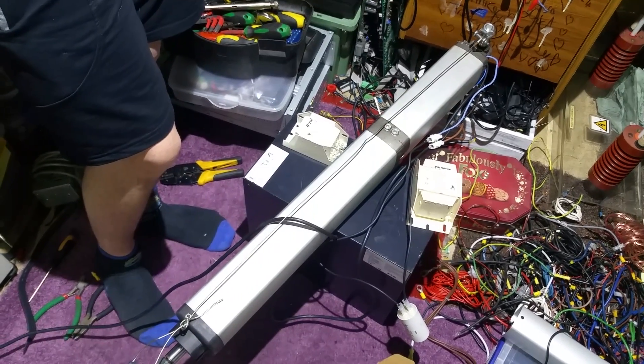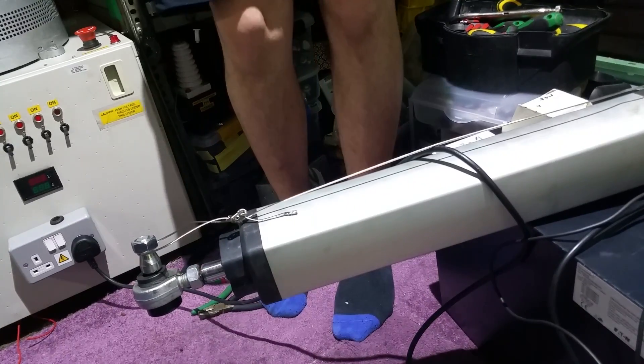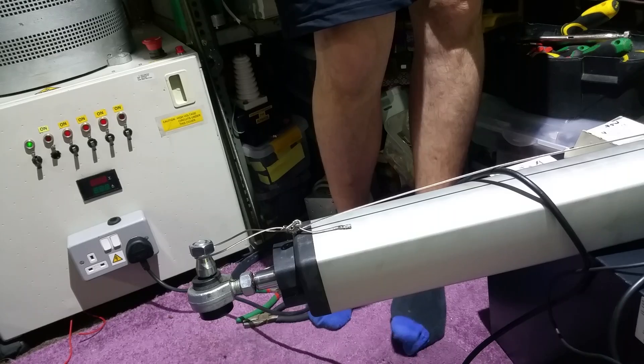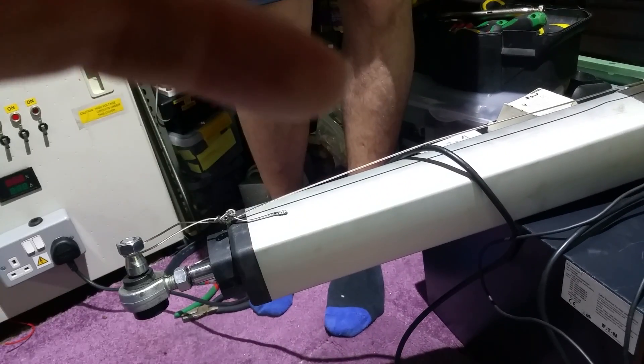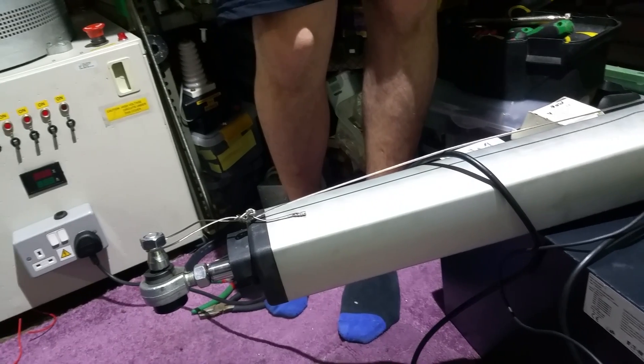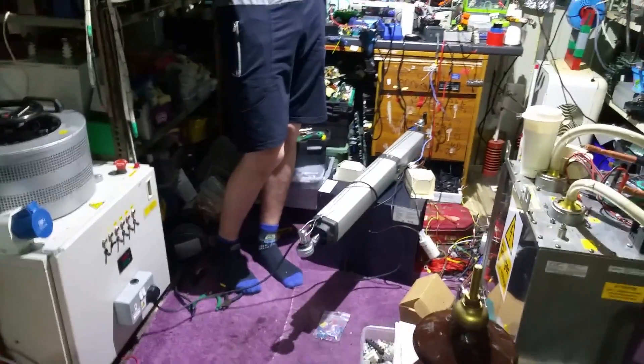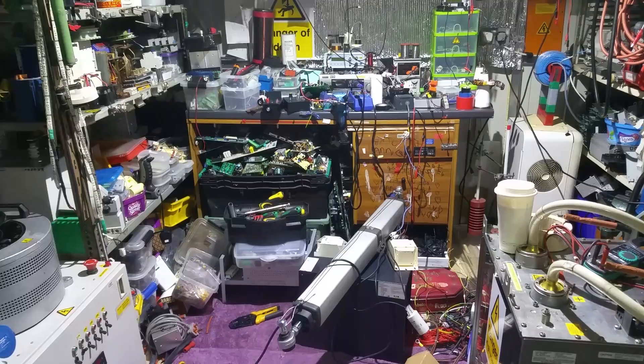We're going to see if we can get it running off the old variac on low current, just enough to get this thing going. It's incredibly warm right now. I've also got a nice 360 camera, so a trip to this scrap yard is going to be absolutely cool. Let me get it zoomed out and positioned — see if I can rest the camera over here. Good vision there, let's see what happens.